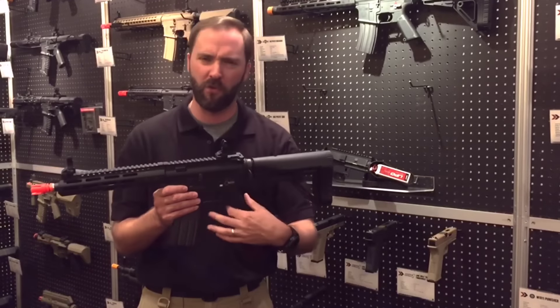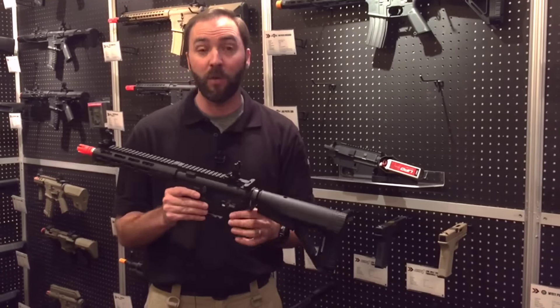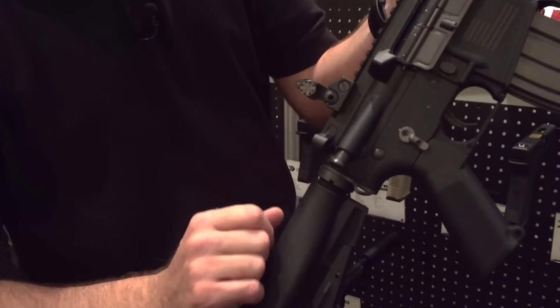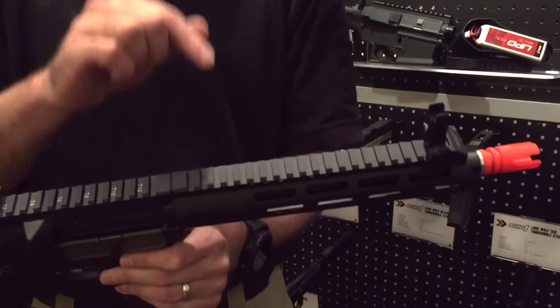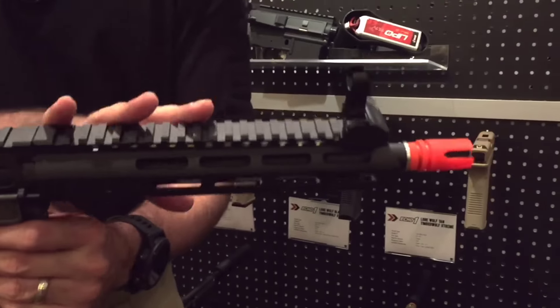First off, the A1 style grip, so no more little bump in there to bug your finger. Full ambi fire selector with the cutout on the opposite side, so if you're a righty it's not going to dig into your hand — they've actually notched it in a little bit. They went with the M-Lock rail. Key Mod was so 2014 and 2015; M-Lock is new. Not many airsoft guns are coming out with it, and in my opinion I like it better than the Key Mod.